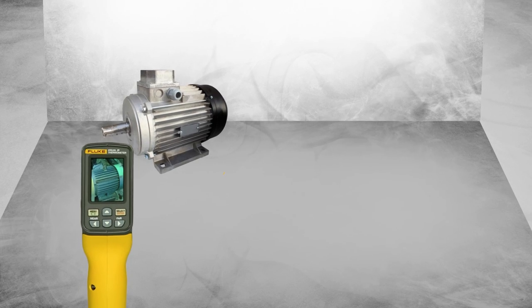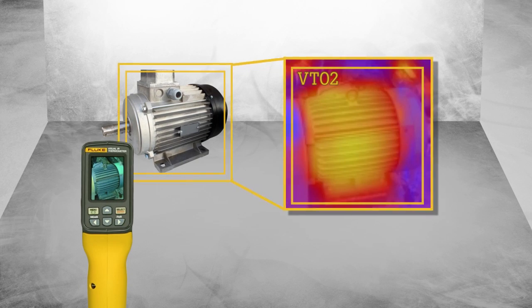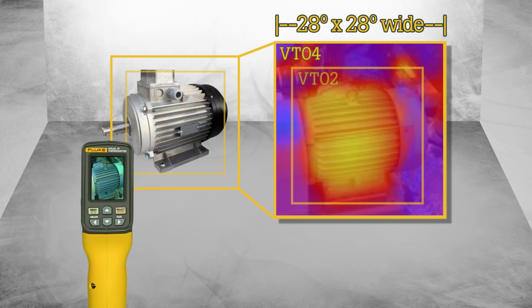we dramatically increased the field of view to an unbelievable 28 by 28 degrees, allowing customers to work in the most space-constrained environments.